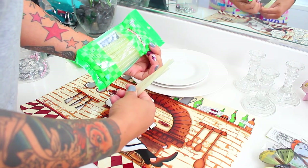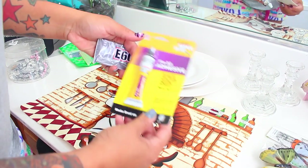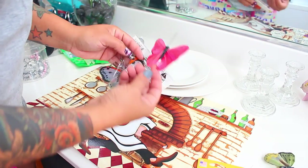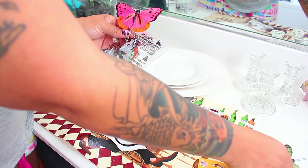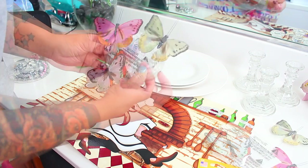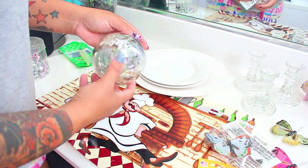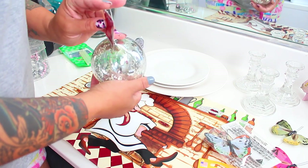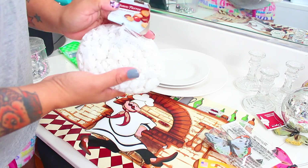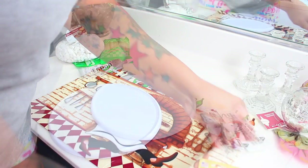You'll also need some glue sticks — these aren't the expensive brand but they will work — some E6000 adhesive glue, or adhesive glue from the Dollar Tree as well. And these cute little decorations from the craft section at the Dollar Tree: they come with two butterflies per package and a Christmas tree ornament. Along with that you can get some rocks or little glass beads.